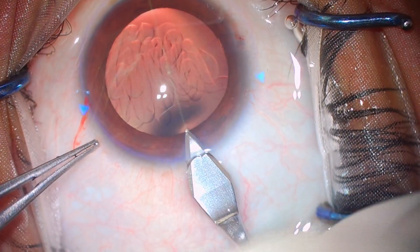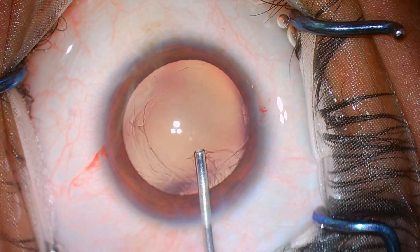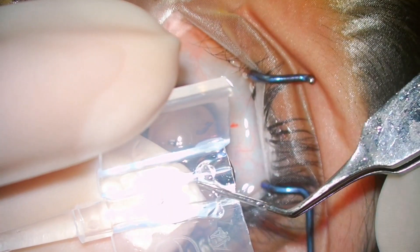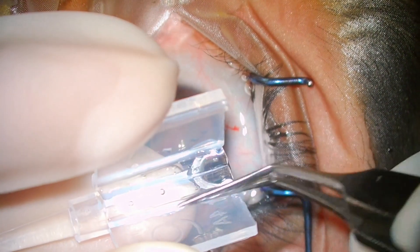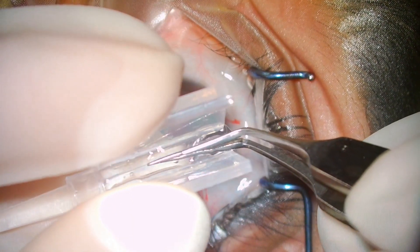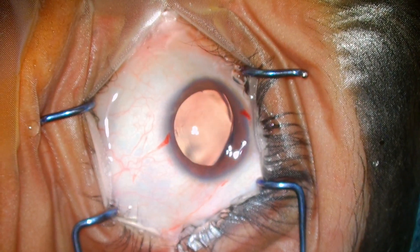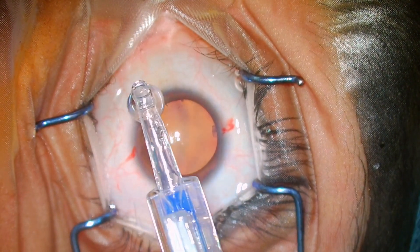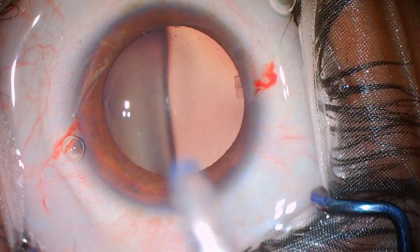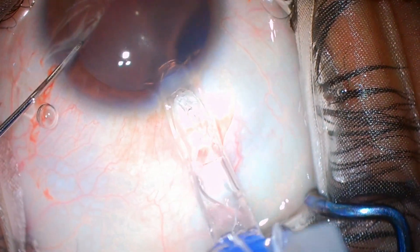This is the technique that I use: a larger side incision and then a main incision of 2.8 mm. I slightly enlarge the inner part of the incision for easy injection of the IOL. This IPCL is a hydrophilic IOL, so it is very easy to implant. You just have to make sure that all the IOL and its haptics are in the groove and there is free movement before you are ready to inject.